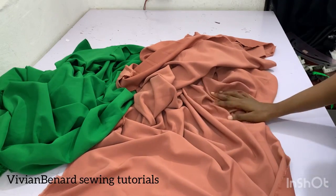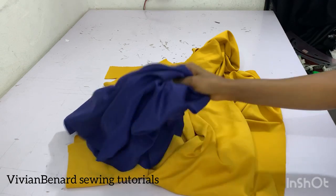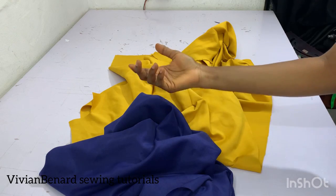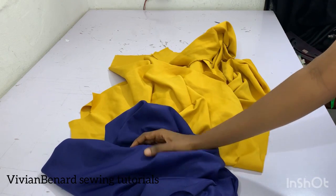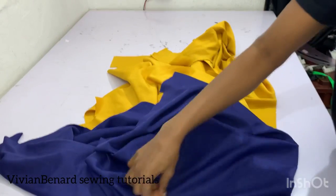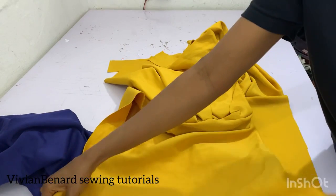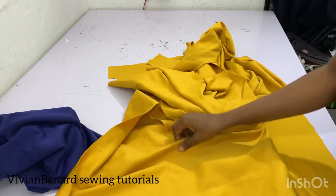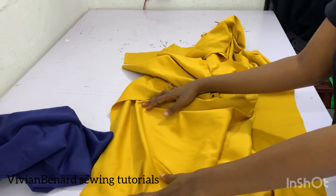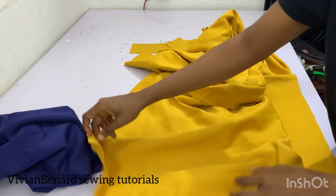Another type of plain material is poly material, which some people also call scuba. You can identify it by how it stretches — it is about 90 percent stretchy, compared to crepe which is about 30 percent stretchy. It is also foamy and thick.